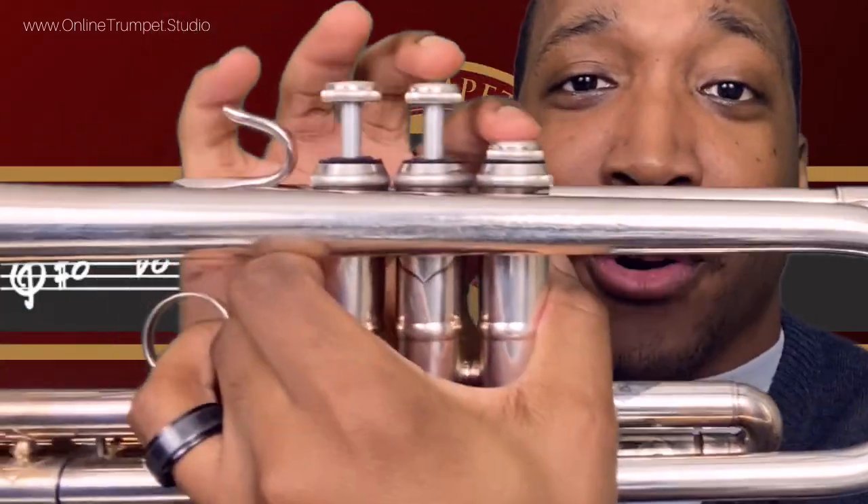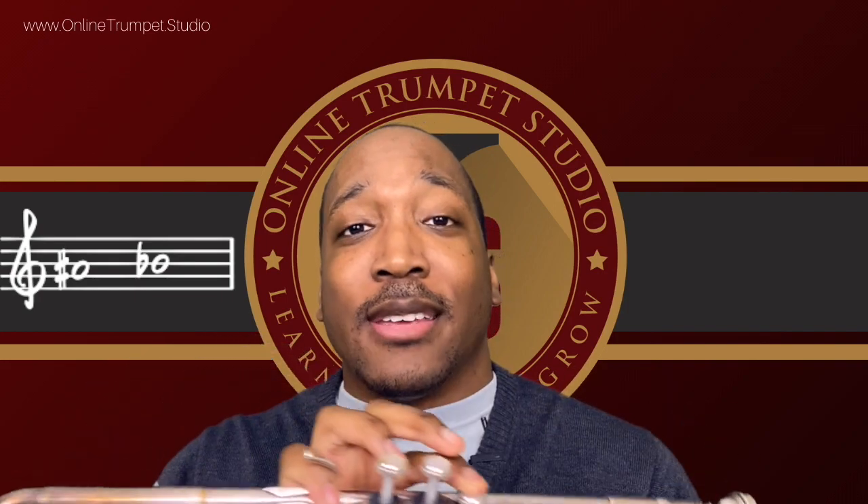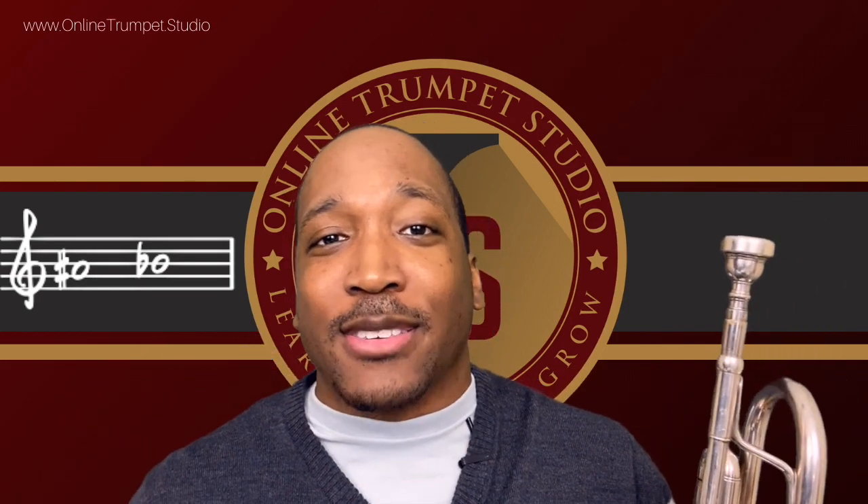We play these two notes the same way. It's going to be the first valve only, and we're also going to kick out the first valve tuning slide because this note tends to be sharp. Let's get some practice playing this note.